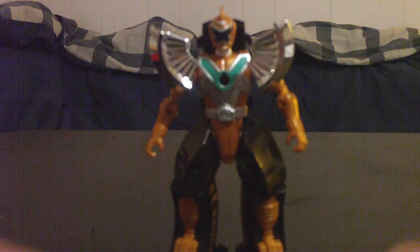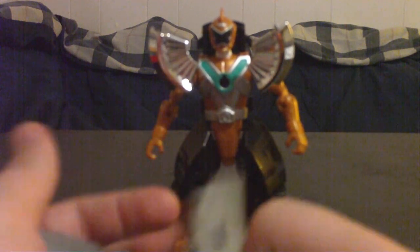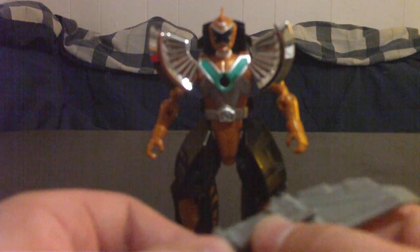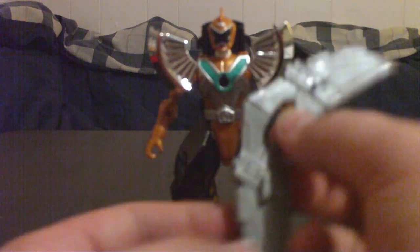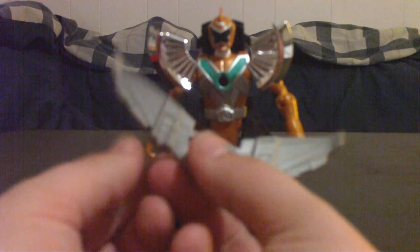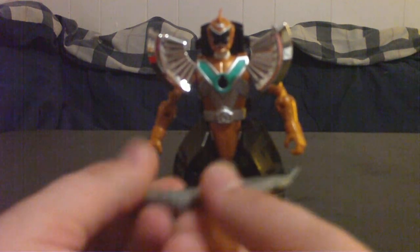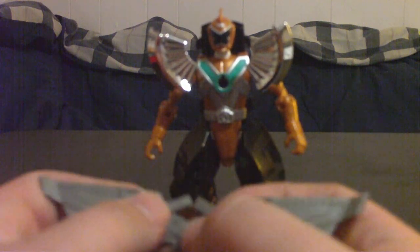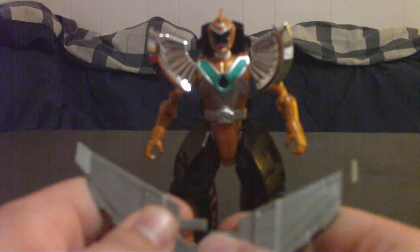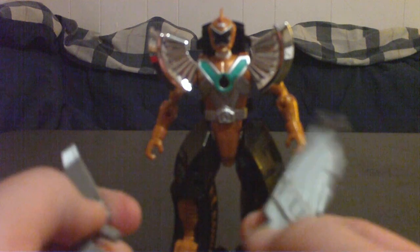It comes with two swords — things that you can even combine to form one big sword or bow-arrow kind of thing, kind of like a flying little thing here. Got the tip of the wings, and it just combines by a little hole here and a little peg here — just snap them, just put them together. These are mostly just rubberized plastic, or just rubber.